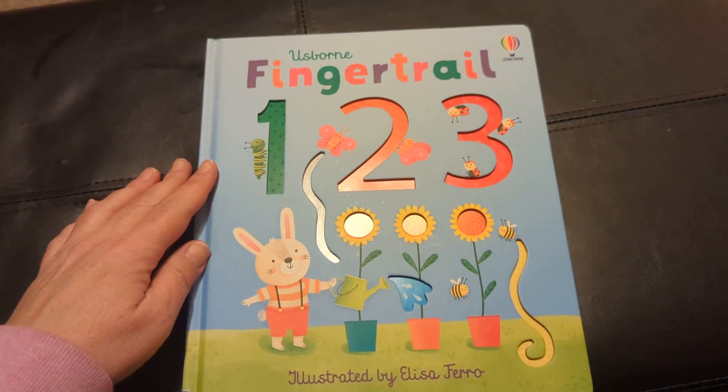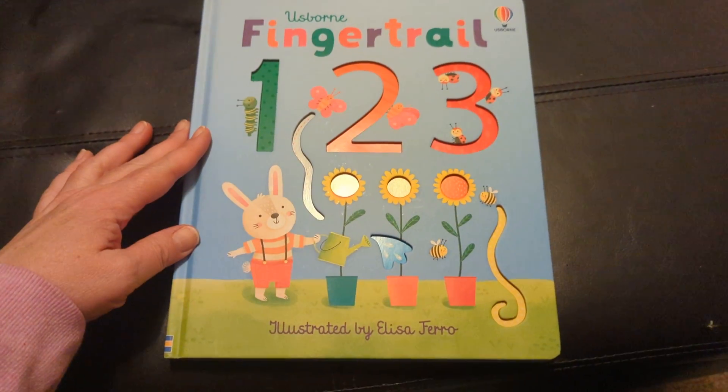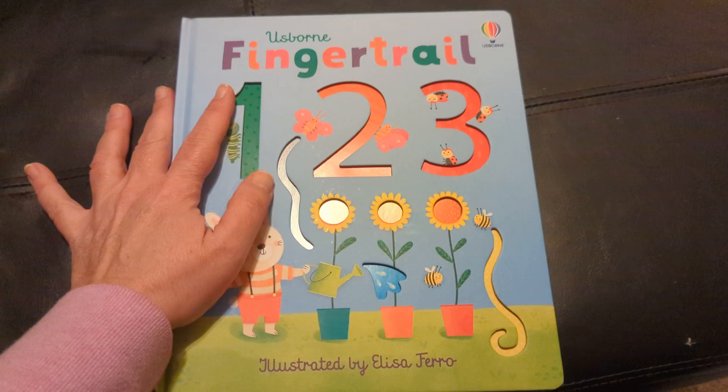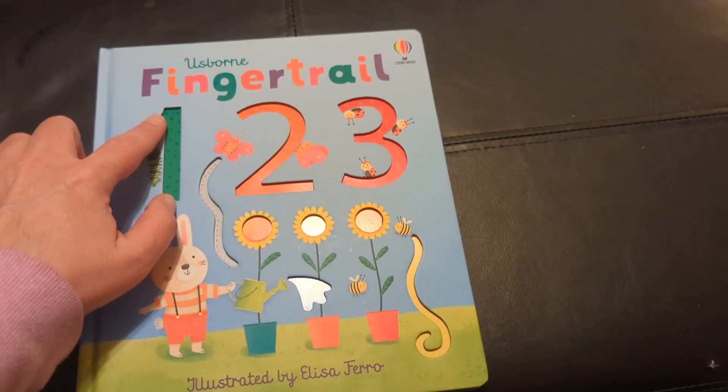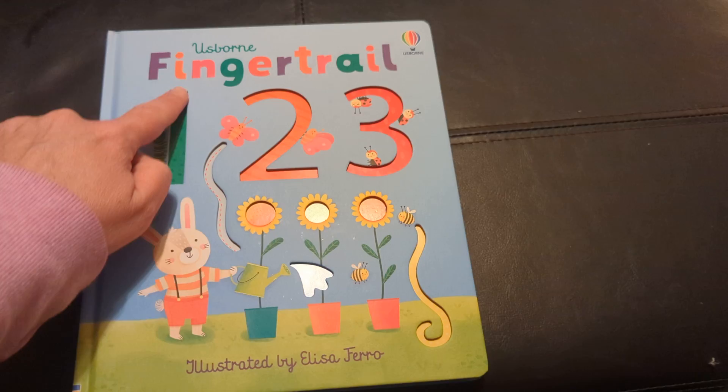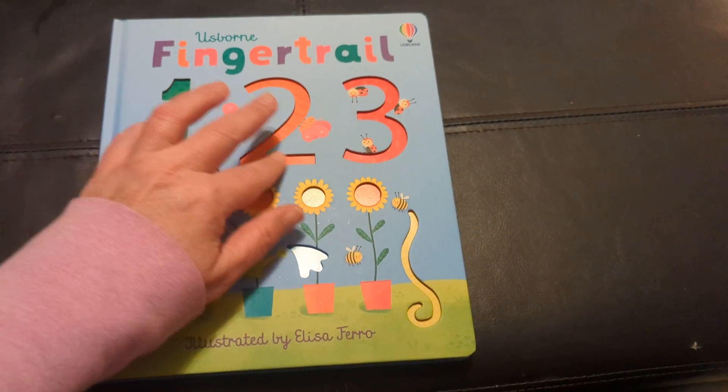Hello, we're going to take a look at the Osborne Finger Trail 1, 2, 3. These are great for little babies who are just learning their numbers and they like feeling things on the page.